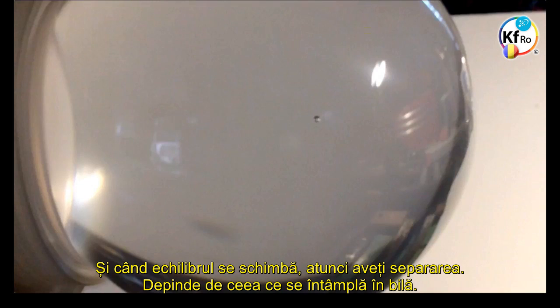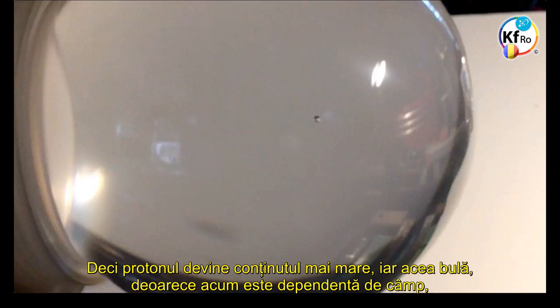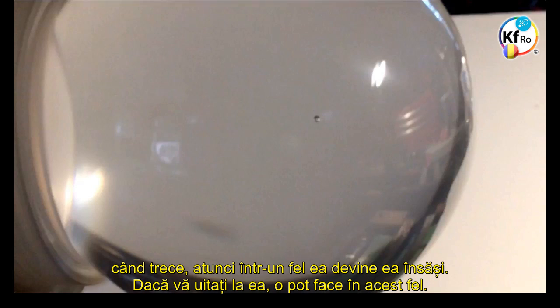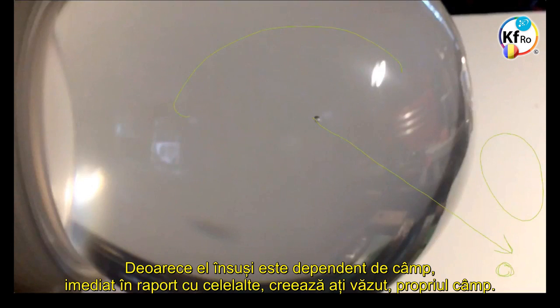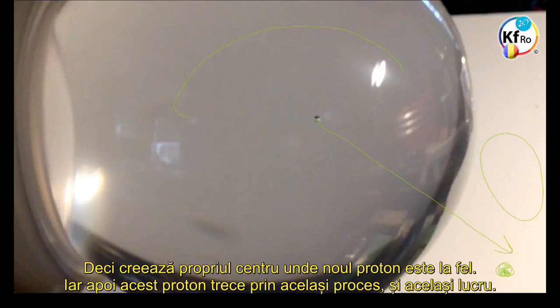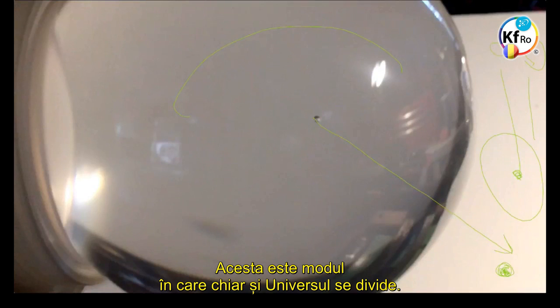That bubble, because it's Field-dependent, when it goes on, it becomes itself: this bubble will become the Electron, and the rest of the content of this bubble becomes the Proton. Because this itself is Field-dependent, immediately in respect to the others, it creates its own Field. So it creates its own center, where the new Proton has the same. This Proton goes through the same process, divides, and this becomes a Mass on the other side. And this is even how the Universes divide.